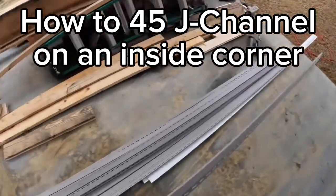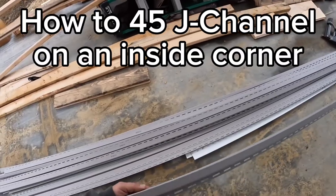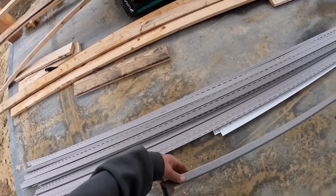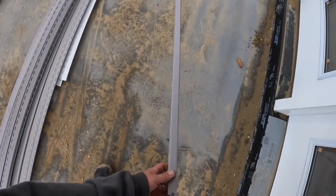Hi guys and gals. I'm going to show you how I like to make inside corners in my J channel. And I apologize for this part — you can't quite see, but I'm making a little leg that can rest inside the J pocket of the door.